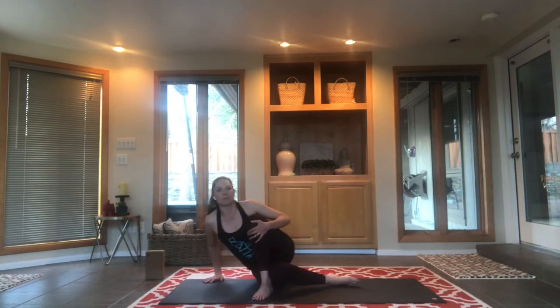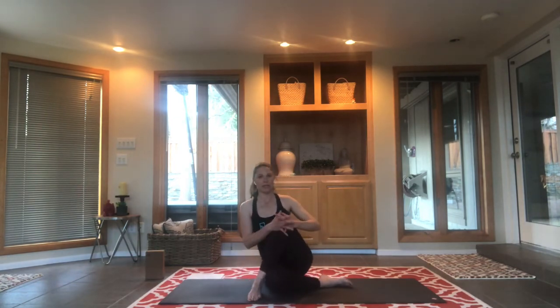Feel free to bring it into a full half lord of the fishes, just make sure you can sit both sit bones on the ground — if you're leaning off or sitting on that heel, you want to bring it down. Inhale reach and exhale twist as you like. Find your power, press down through your sit bones to lift up a little taller through your vertebrae and out through the crown of your head. Use your right arm as a support, bring your chin over your shoulder and breathe. This is a fabulous stretch for your lower back and a great pose for your internal organs and digestion.